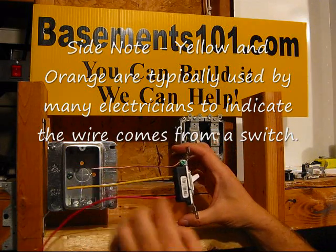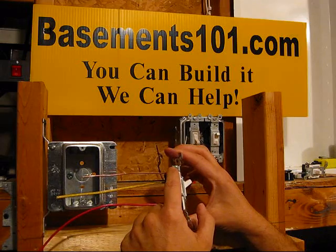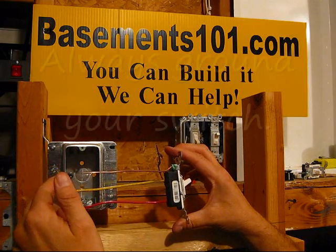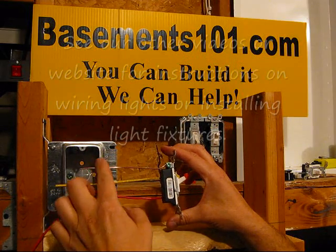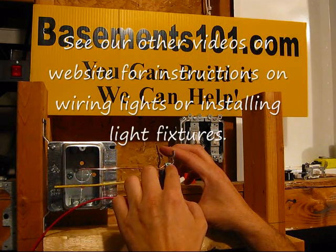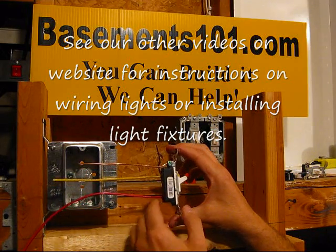It also has a ground screw on the other side. It's very important to always ground the switch. You can connect your copper wire coming in from your Romex or coming in from your box. It could be connected to the box or the Romex, but you always want to connect the ground wire to the ground screw.